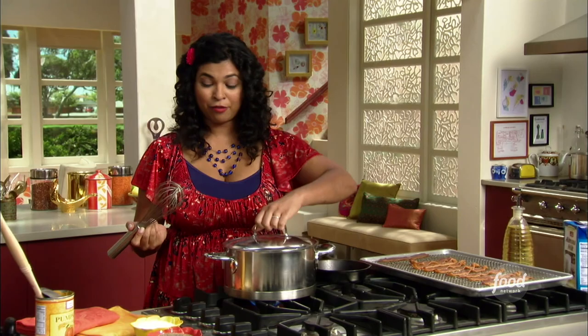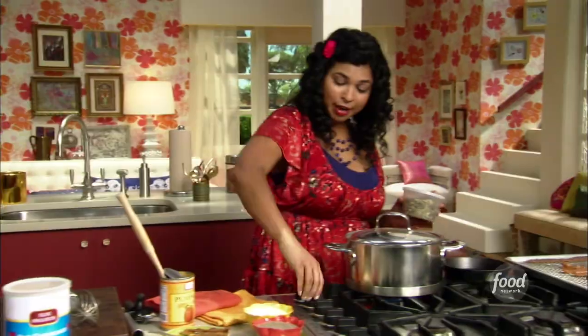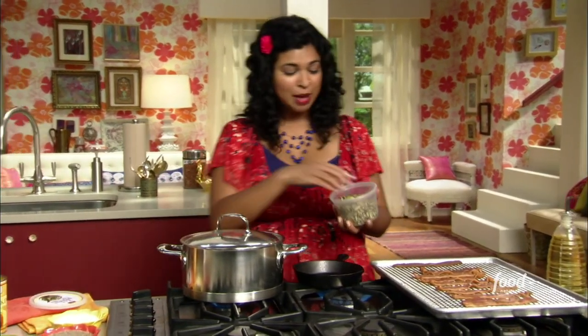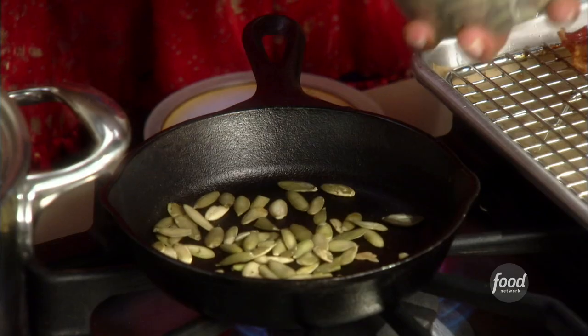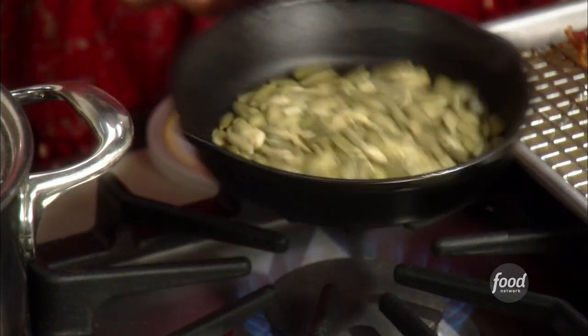In the meantime, for a nice crunchy topping I'm going to toast up some pumpkin seeds — pepitas. Aren't they pretty and green? To get the full flavor I'm going to toast them up until they're golden brown and fragrant. Keep an eye on them so they don't burn.